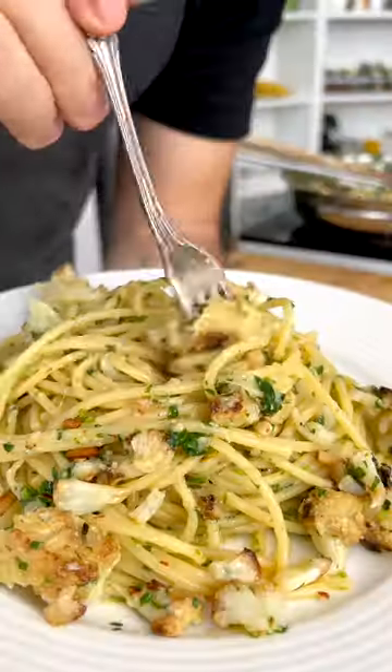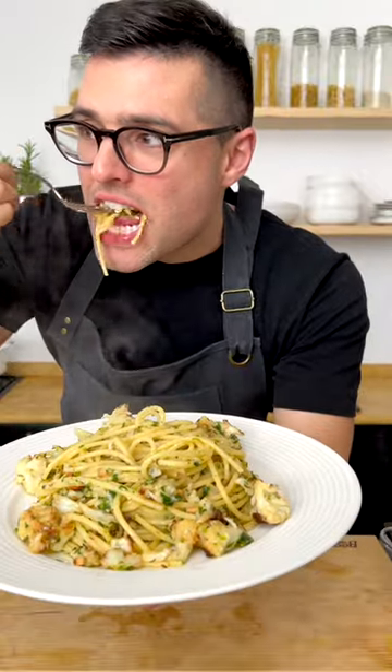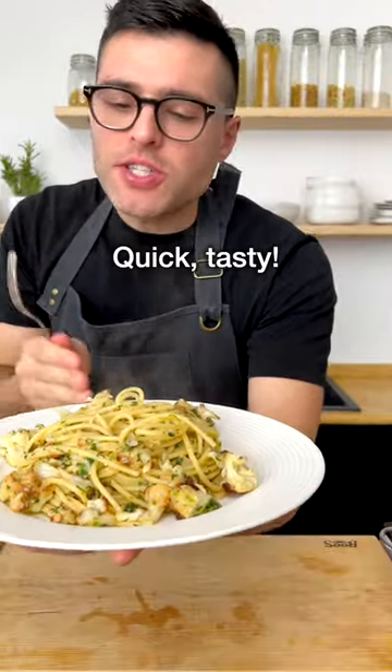This is my cauliflower aglio-olio. Quick, simple, tasty.